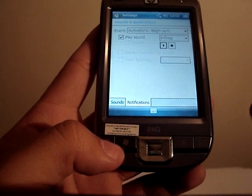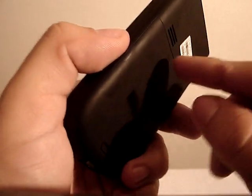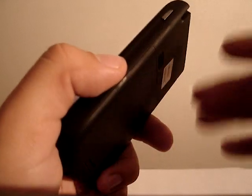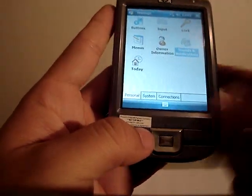Don't expect much from the speaker built in at the back. It's really not good, and since it's not lifted, if you put it on a table you just won't hear anything. That's one of the things I didn't like about it either.